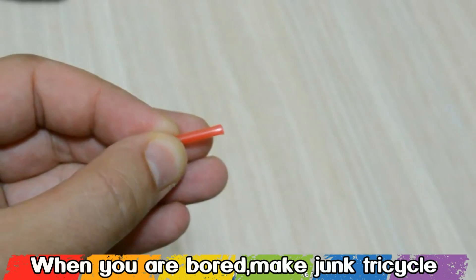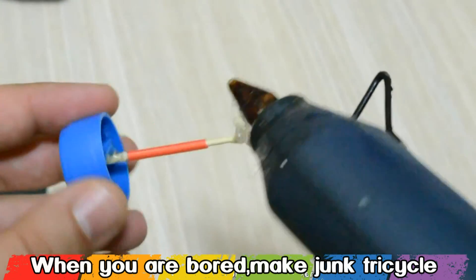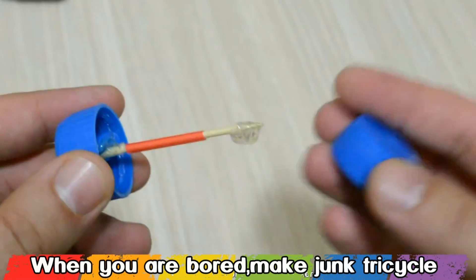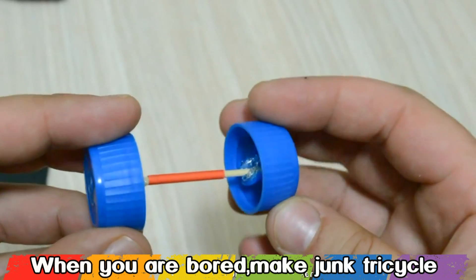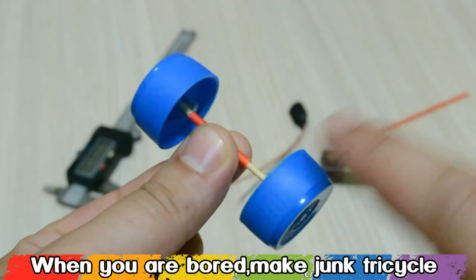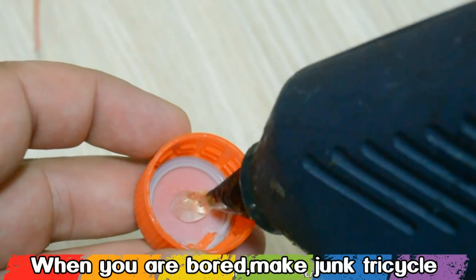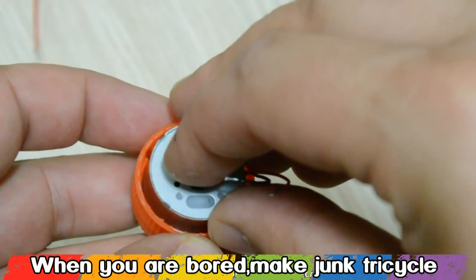Cut the coke straw about 4 cm long and put the toothpick like I show you now. On the other side also glue the soda cap, and after leaving to dry you should get something like this. Now we're gonna glue the motor with a soda cap and you will need to place the motor at the center of the cap.